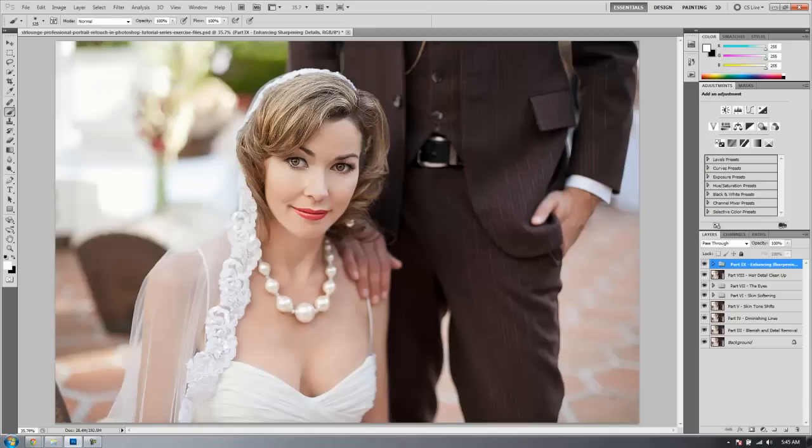Hey guys, this is Post-Production Pi and welcome to part 10, the final part of our professional Photoshop portrait retouching series on srlounge.com. If you guys have made it this far, congratulations — you guys are one step closer to being Photoshop masters, at least as far as retouching and photography goes. Great job.